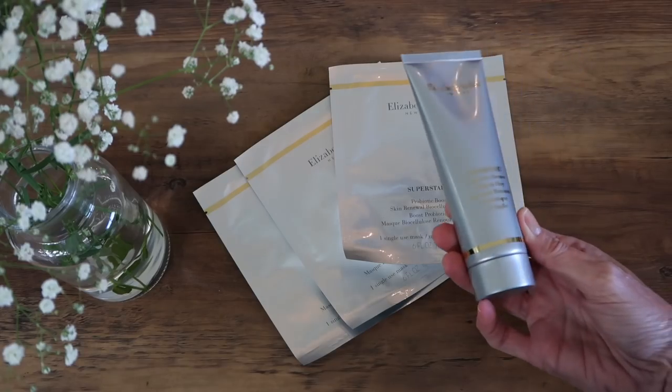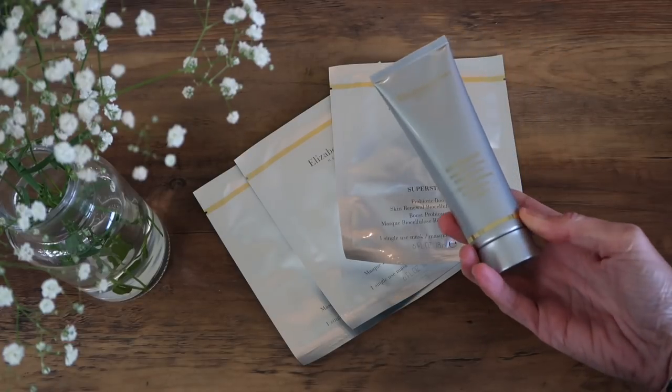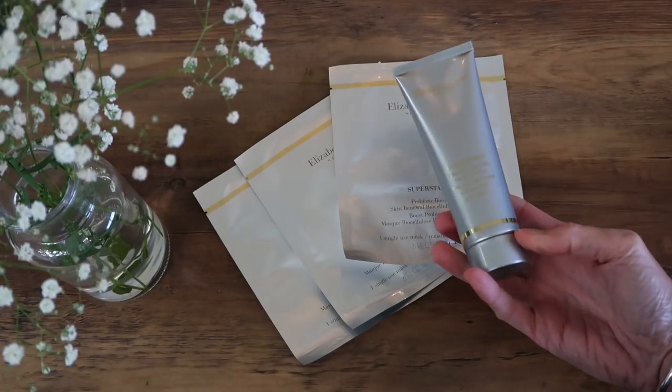It's really essential that you cleanse your skin extremely well before you apply a sheet mask. Today I'm sticking with the same Superstart range and using the new Probiotic Cleanser, which I'm finding amazing. You just apply an even layer all over your dry skin, leave it on for a minute before gently massaging it around with a little bit of warm water, and then rinsing it off.